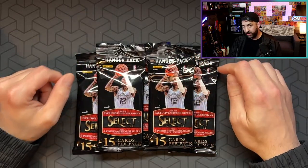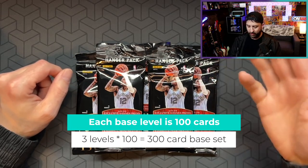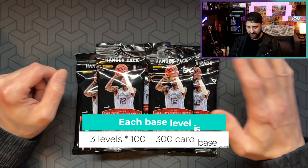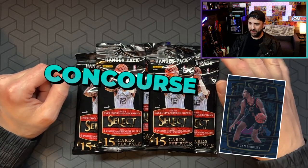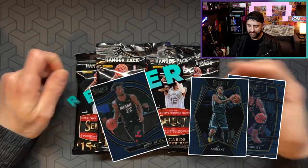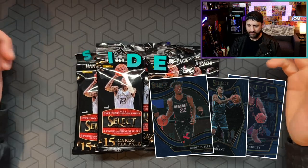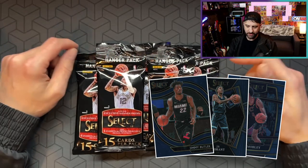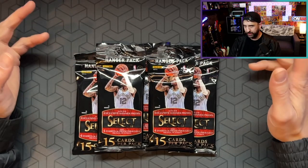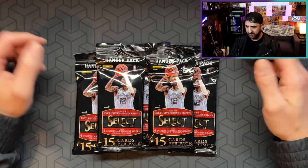Select is a 300 card base set, which is a lot of cards. They kind of trick you with that because there's ultimately three levels of base in Select. There's the concourse, which is like the base base, and then premier level, which is like the mid base. And then courtside, which is like the base that everybody wants. They're relatively kind of hard to hit. I've got a bunch of them, but only because I've opened a ton of Select. You might get a courtside maybe one of every three packs — you don't get them very often. And it's usually not a top rookie either.